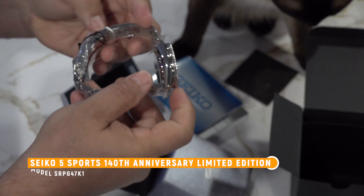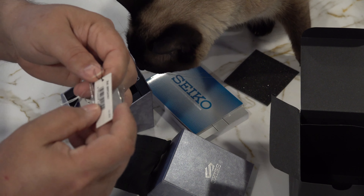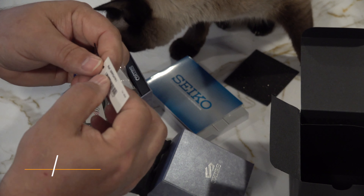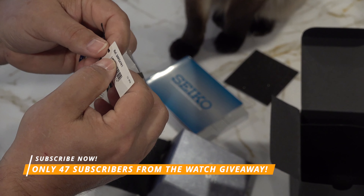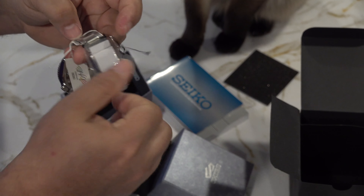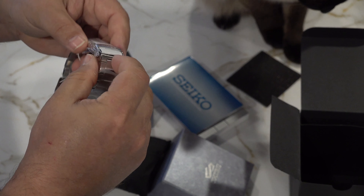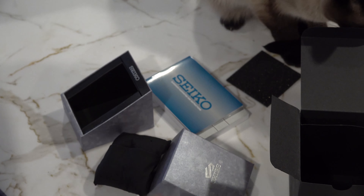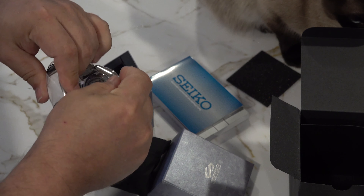Let's pop this out of here. That's got some weight to it — for what this is, that's pretty heavy. So we've got some Japanese writing on the back, got Seiko on the front. It's definitely an interesting box — the first Seiko box I've had that looked like this. We opened the top and got some manuals — lots of manuals.